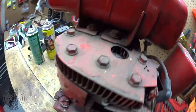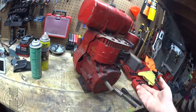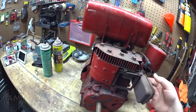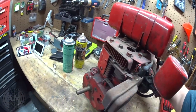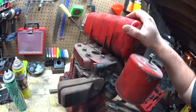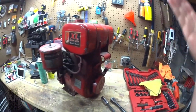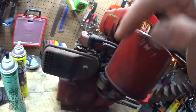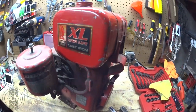I think what we might want to do now — obviously we got spark, obviously there is some compression there. But just because it's so old and I have never heard this thing run, I don't want to just go throw gas in it and see if it fires up. I'm sure that's what 99% of people would do out there. But what I want to do is actually take it apart, clean the carburetor, take the exhaust off, and even take the head off and see what I can see on the inside.